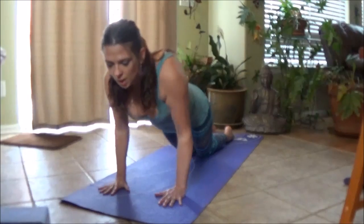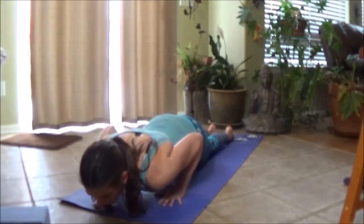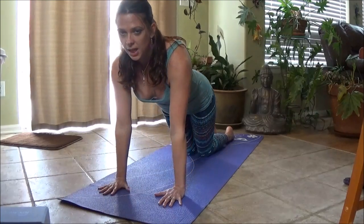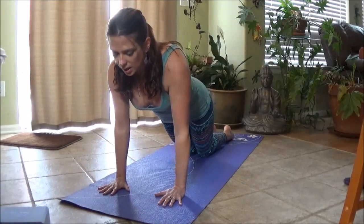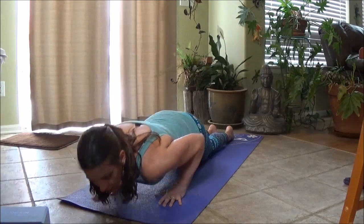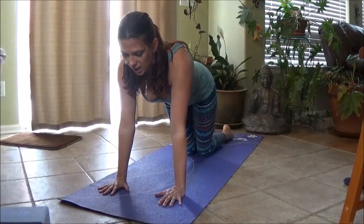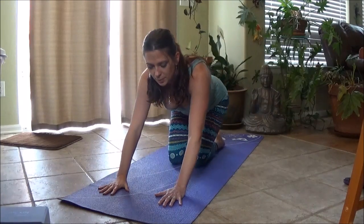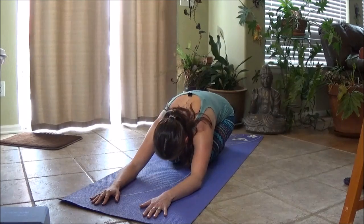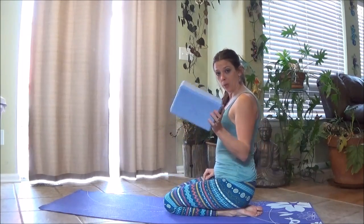Let's try it without the block for two. Lower down, exhale, press into the floor, keep your back flat, belly tight, and back up. One more time — press, like you're trying to push into the floor the whole time. Let's walk the knees in, send the hips back, and let the arms stretch out.